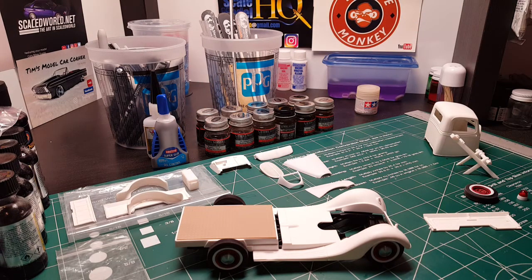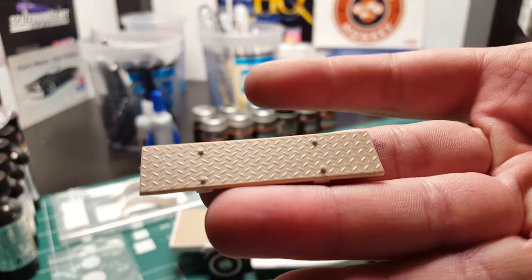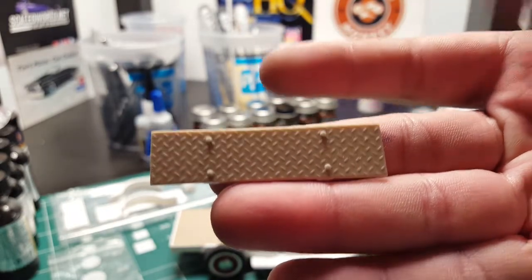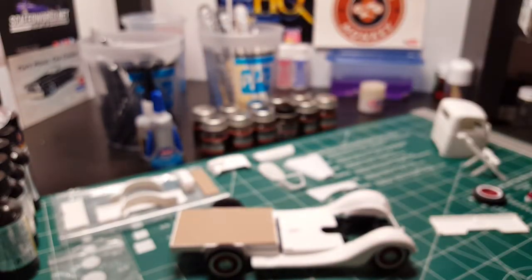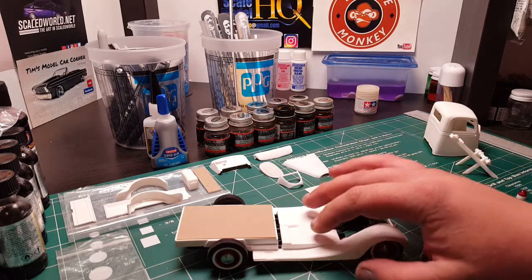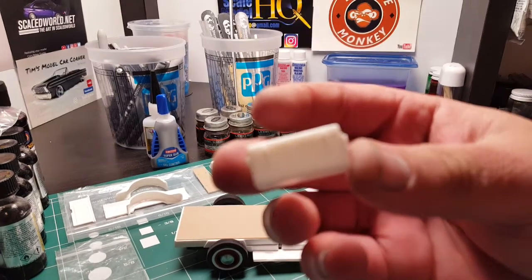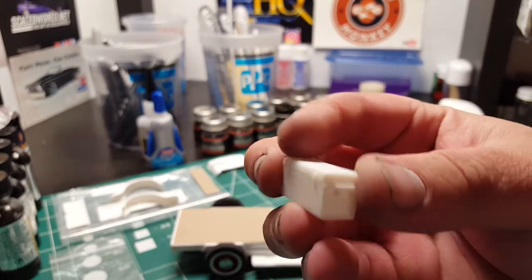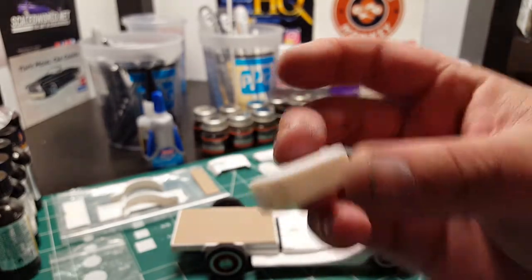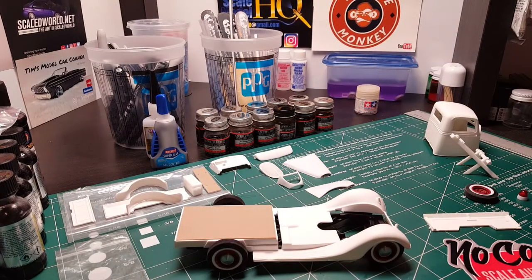I also scratch-built this little push bar for the front out of the same scale diamond plate. I might use some scale bolts I got from Scale Finishes — that'll go on the front. I still need a couple things for the back. I need a toolbox — I have one that came with the Lindbergh 34 kit but it's a little too big and not quite in scale for what I want, so I want to find a smaller toolbox.